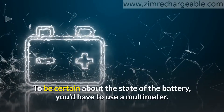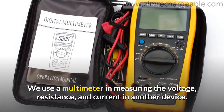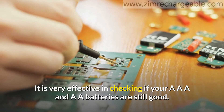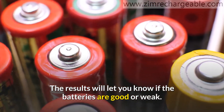To be certain about the state of the battery, you'd have to use a multimeter. We use a multimeter in measuring the voltage, resistance, and current in a device. It is very effective in checking if your AAA and AA batteries are still good. Its meter displays the voltage of the battery, and the results will let you know if the batteries are good or weak.